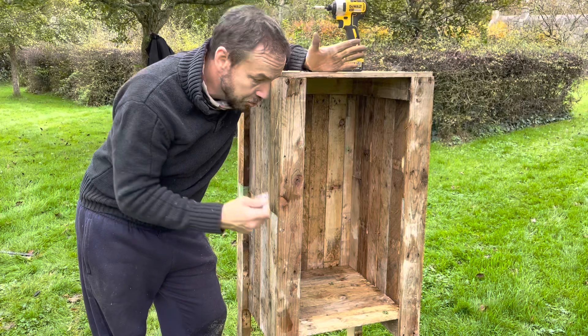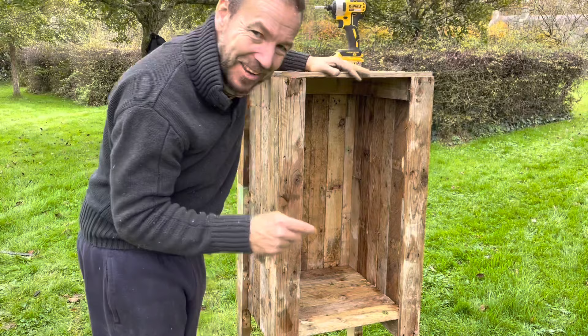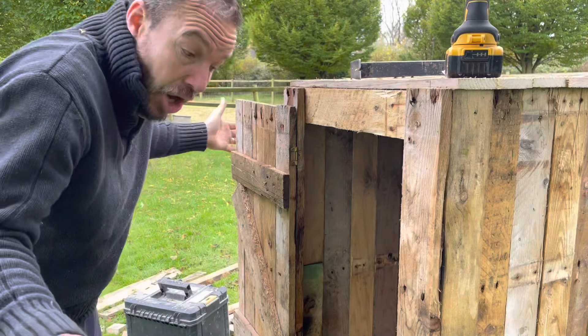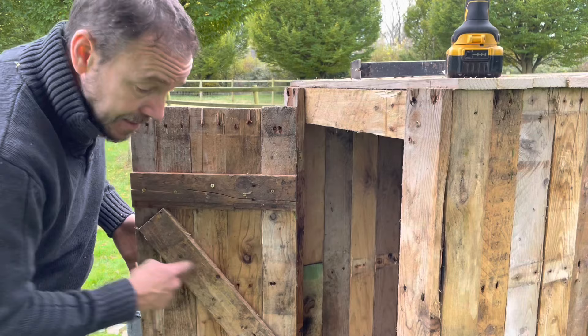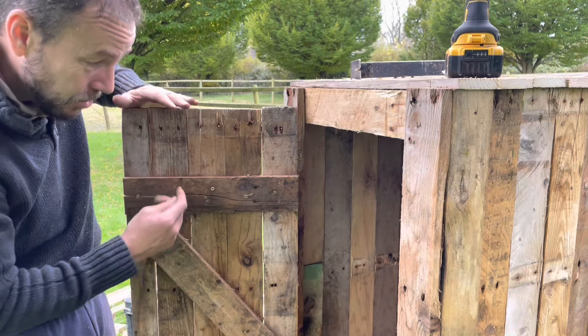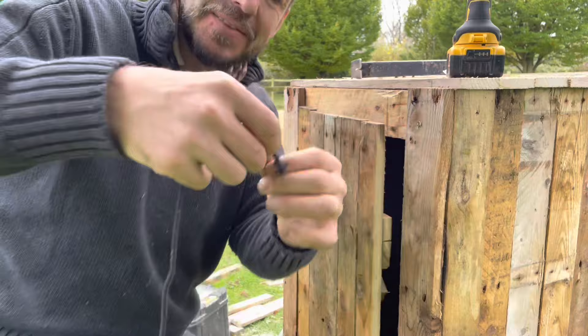It's just the door to do now, and then we'll talk about how it functions as a smoker — because at the moment you might be thinking: are you building a smoker or just a wooden box? I'll get into that shortly. I've used a couple of hinges I had lying around to hang the door. The door is really simple — just some offcuts to brace it. Always put a diagonal brace going from the bottom hinge outwards; that's going to stop your door sagging over time and dropping at this end. Then a couple of hinges.